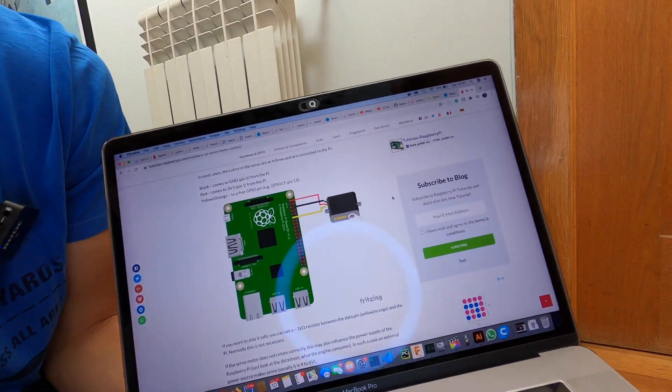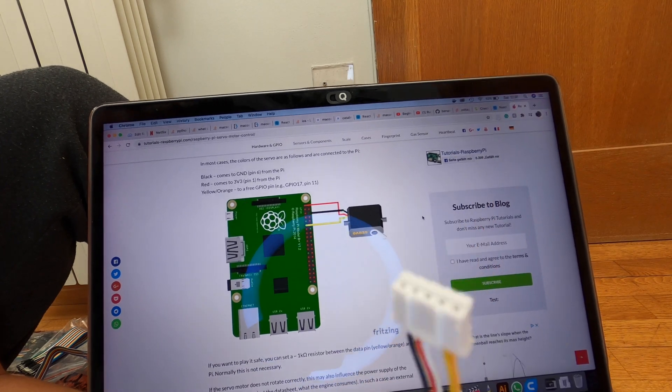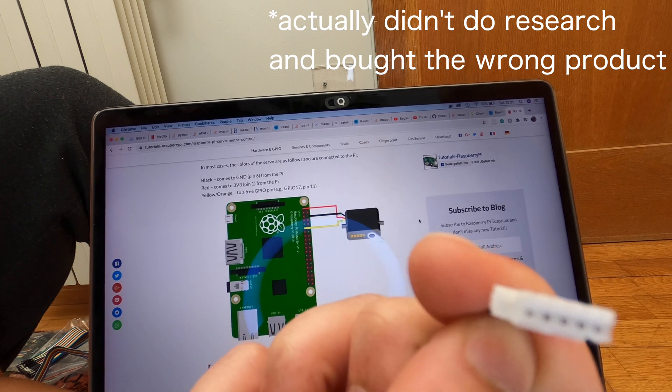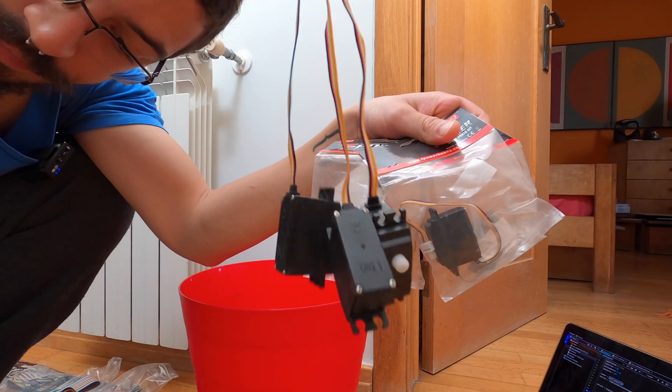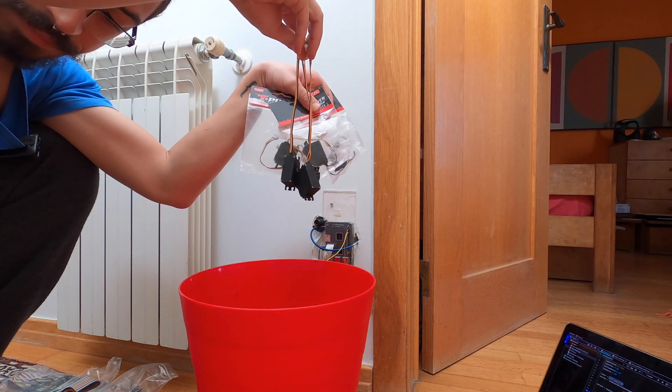But apparently these are RC servo motors and they don't really fit the purpose. You see those five wires? They're meant to connect to RC cars. Like, how the hell should I know? I got totally scammed by these guys. And it's cheaper to buy new ones instead of fixing these ones, so to me, these are basically trash.